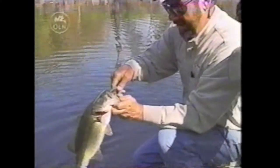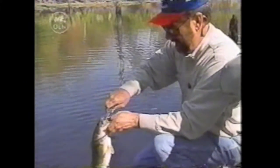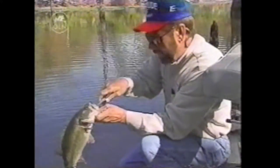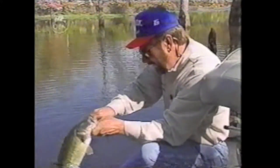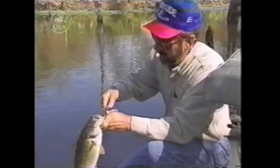Another pretty nice bass — not a big fish by any means, but a good fish. And they are eating that thing. That's what you like when you're throwing this particular type of lure, because it is one of the crankbaits where there's one little hook that they can jump off of real easy.